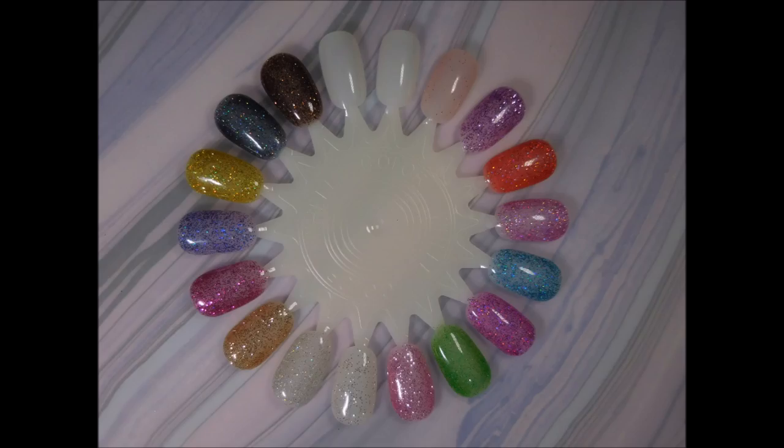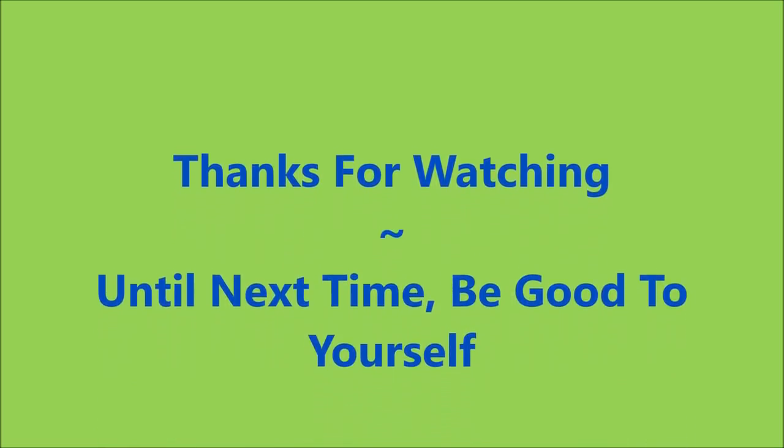So there they are — all 16 shades. I hope you enjoyed this one. Let me know what you think down below if you've used these products. Thanks for watching, and until next time, be good to yourself. Talk to you soon.